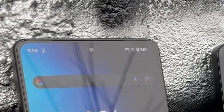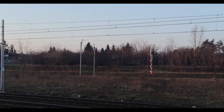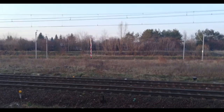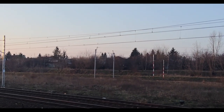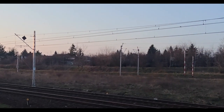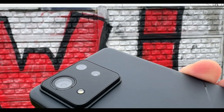The lens choice is a little bit of a confusing mess though. If you want to record in 4K 60, then you can only use the main lens, but if you record in 4K 30, then you can use the ultra wide lens — but you can't use the telephoto lens for 4K recording at all. The only way to get access to all three lenses when recording video is to drop down to full HD resolution, which is a bit of a weird choice from Asus.